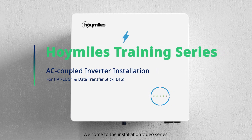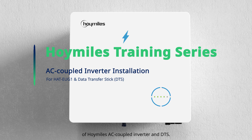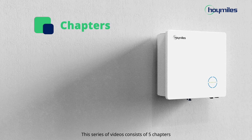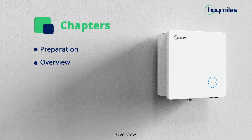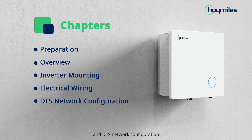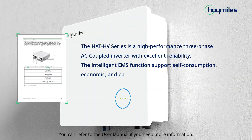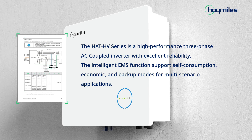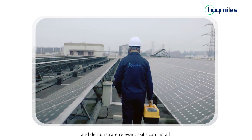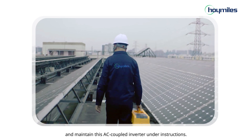Welcome to the installation video series of Hoy Miles AC Coupled Inverter and DTS. This series consists of 5 chapters: Preparation, Overview, Inverter Mounting, Electrical Wiring, and DTS Network Configuration. You can refer to the user manual if you need more information. Please note that only those who have been properly trained and demonstrate relevant skills can install and maintain this AC Coupled Inverter.